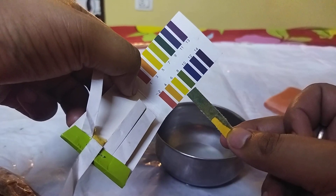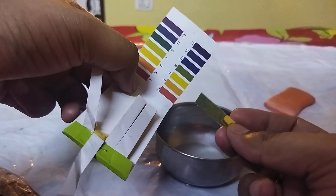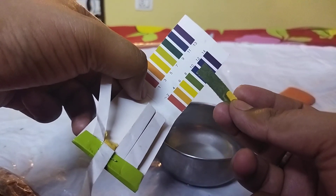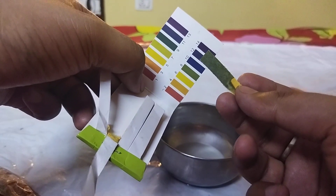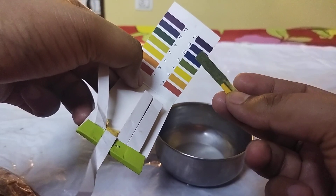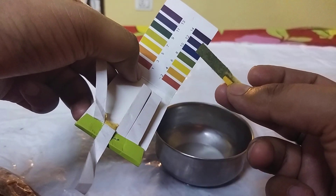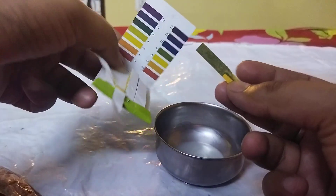Some of you may find it between 8 and 9, but believe me it is a clear cut 9 and it is basic in nature. So Dettol soap is actually basic in nature. I hope you have found what you were looking for — thank you for watching this video and I hope you liked it.